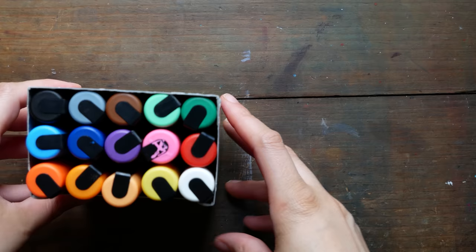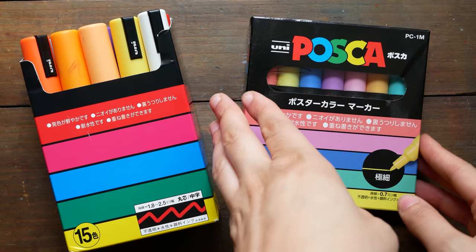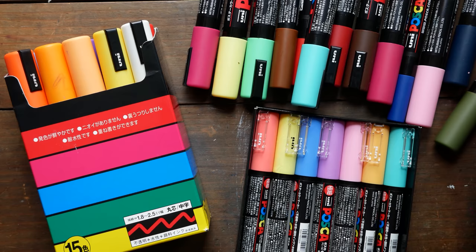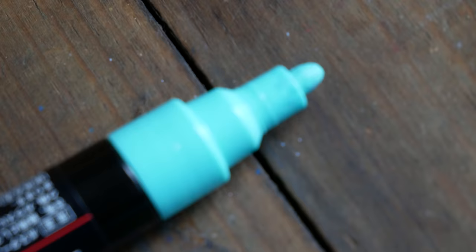Hey guys, Arlisha here and welcome to another video. I am really excited to be sharing some Posca pen fun stuff with you today. I've actually had the first set of Posca pens for a while — well over a year, maybe closer to two years — but I never really got to making a video about them. We'll talk about why soon.